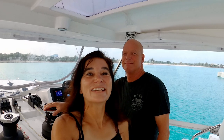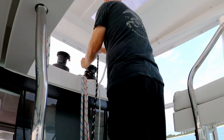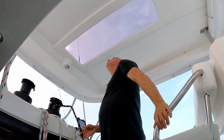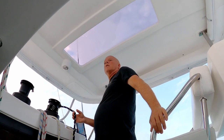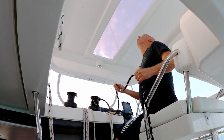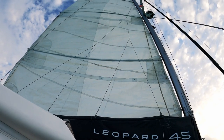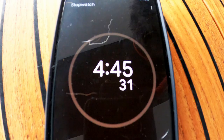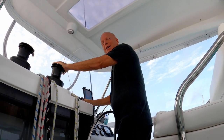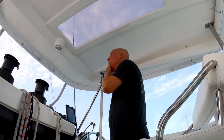I'm going to time you and see just how long it takes you to raise the main. Timer started now. So why does it take so long to raise the main? Just getting all the battens through the jack lines. That was four minutes and 45 seconds — you guessed pretty well. I guess I've done it enough times. Not quite five minutes. You're improving your time.